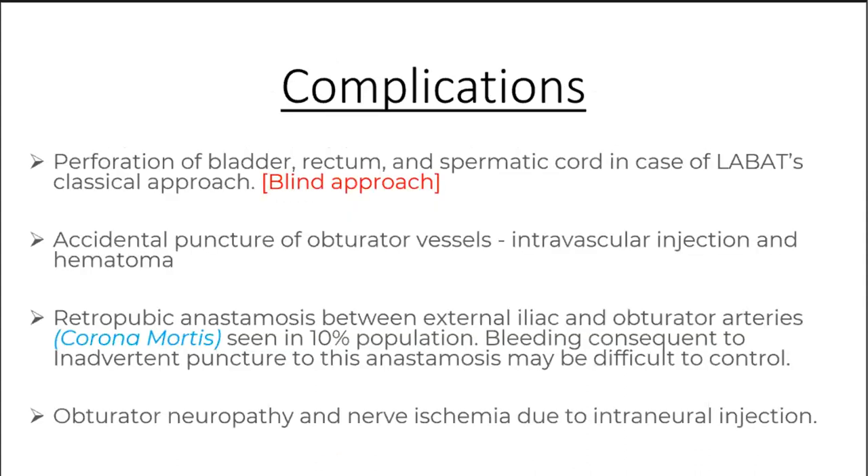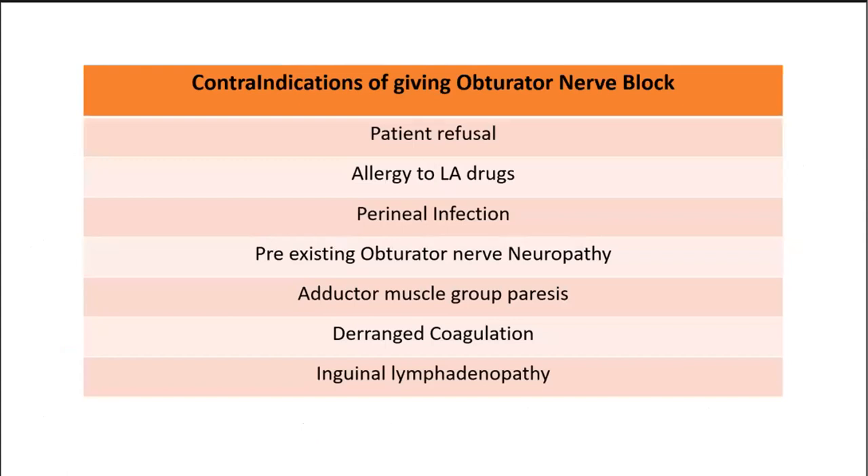Complications with landmark-guided obturator nerve block include perforation of bladder, rectum or spermatic cord, and accidental puncture of obturator vessels causing hematoma or intravascular injection. Corona mortis — a retropubic anastomosis between external iliac and obturator vessels — exists in 10 percent of the population; inadvertent puncture causes difficult-to-control bleeding. Contraindications include patient refusal, drug allergy, perineal infections, pre-existing obturator neuropathy, adductor paresis, deranged coagulation, or inguinal lymphadenopathy.